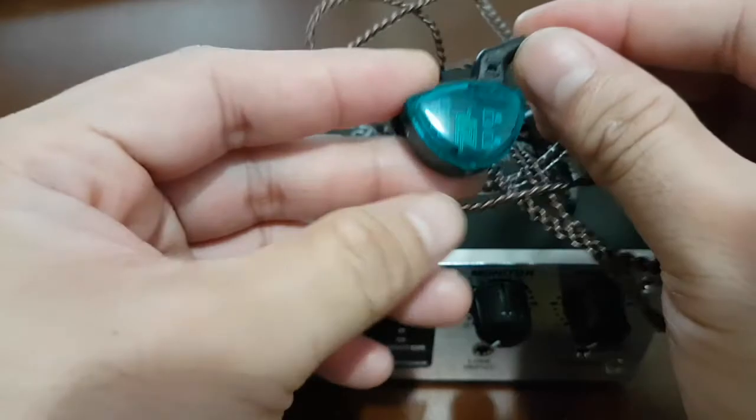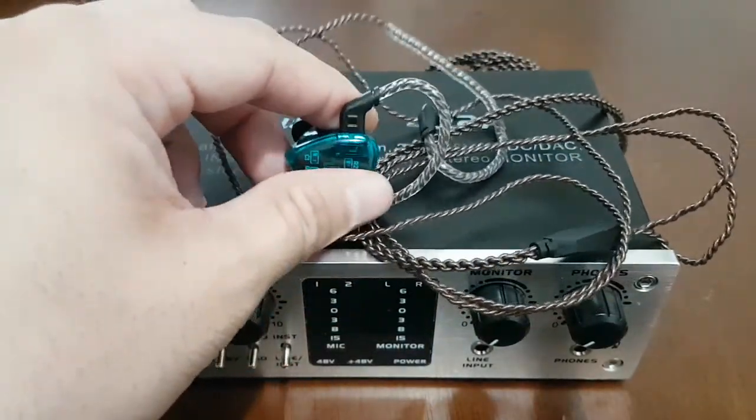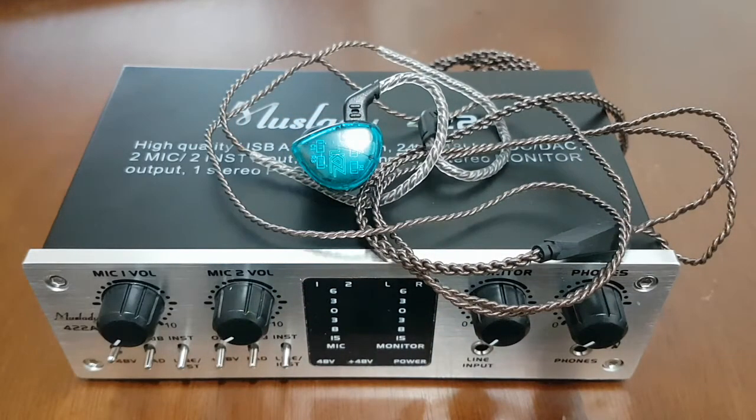The beauty of it is that the KZ ES4 has an interchangeable wire — you can easily remove it and replace it with the TRS wire. It's that easy. If you haven't watched my review of the KZ ES4, I've provided a link below.